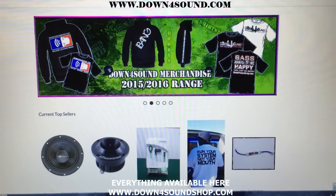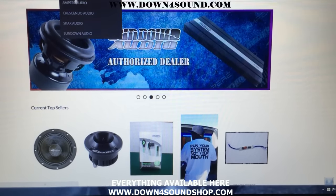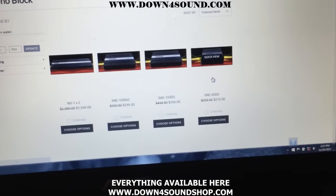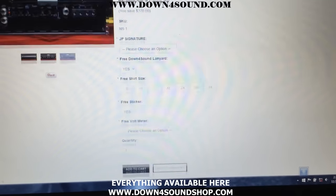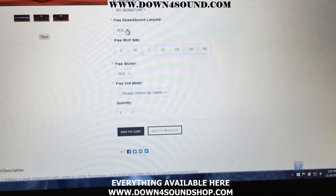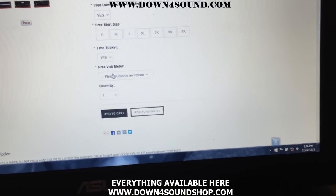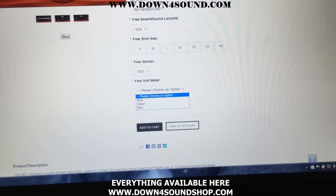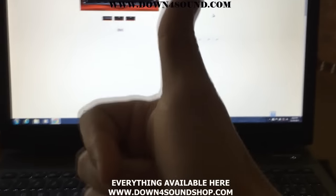Just a quick little recap of what I was talking about. If you come to Down4SoundShop.com, this is what you will see. Come over to amplifiers and scroll down to Sundown Audio monoblocks — we'll just use the NS1 as an example. This should happen on anything over $300. You can see all the freebies: if you don't want a signature, just click no signature. Free lanyard — yes. Free shirt size — select your shirt size. Free sticker. And now free voltmeter — you'll be able to pick blue, green, or red. Anything you see, if you don't see it show up on anything over $300, I'll throw in all the freebies. No reason to go shop somewhere else — Down4SoundShop.com.